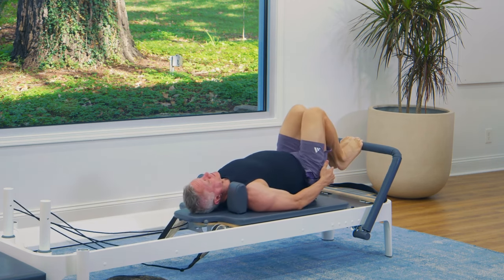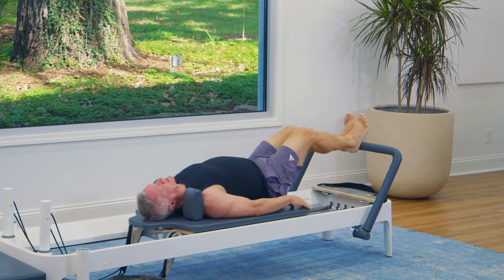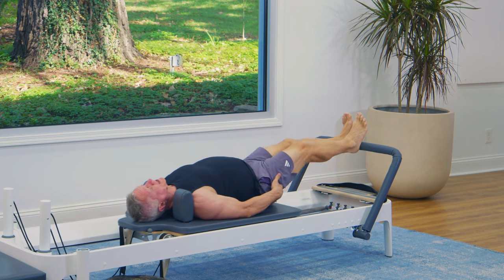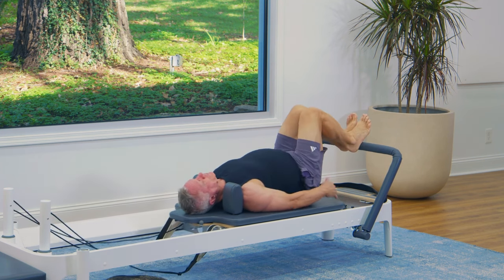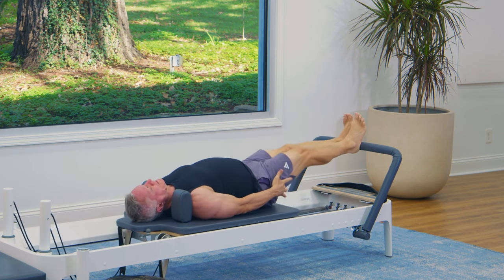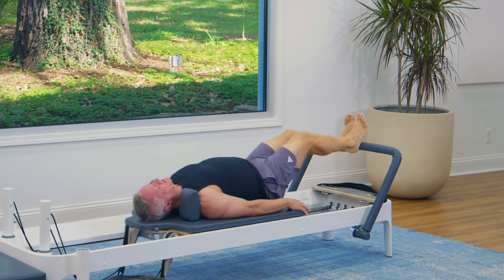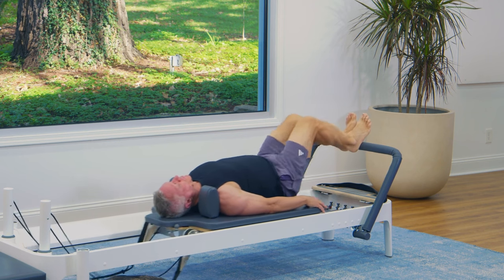Now we're going to go to our heels. Legs are still together, and you're going to push through the center of your heel to go out. You should feel a little bit more of the work in the back of the thigh because we're pressing from the heel. Focus on drawing the back of the leg down without hyperextending the knee — controlling that.